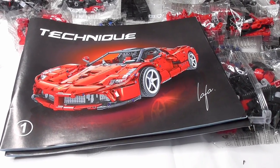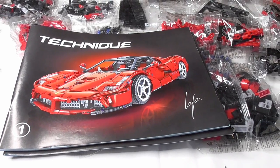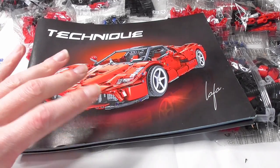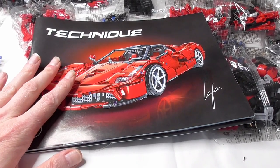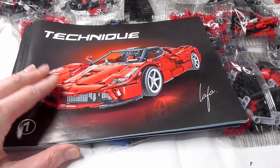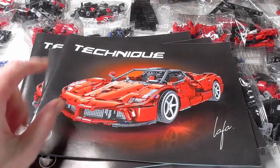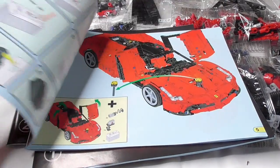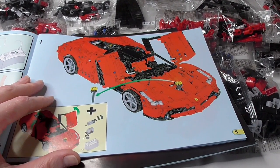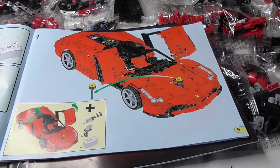We have 2461 pieces and this is available on your World of Building Blocks for $82. For nearly two and a half thousand pieces in good quality, Winner has good quality — that's a good price. $82 for two and a half thousand pieces in good quality and this car looks cool. We have three instruction booklets, and like the white Pagani, the car I reviewed before from Winner.